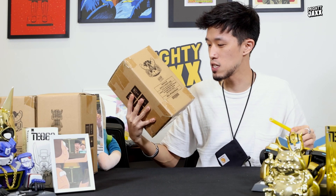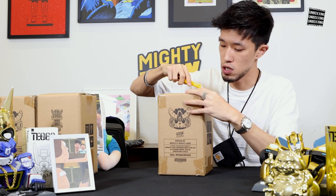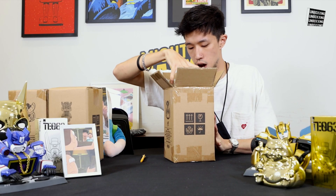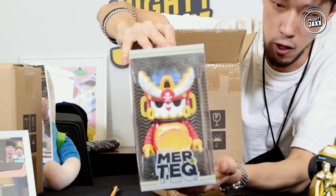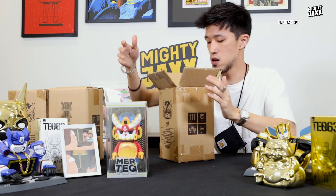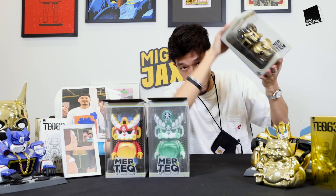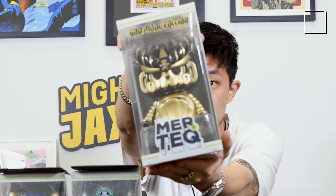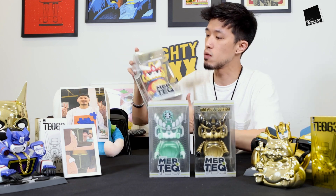First one to unbox is the Mertek OG, the first colorway. All right, let's do this. Second colorway — the Leihard Orchard colorway. Third colorway — the God Mode. All three Merteks come with a set of authenticity and also the care card.